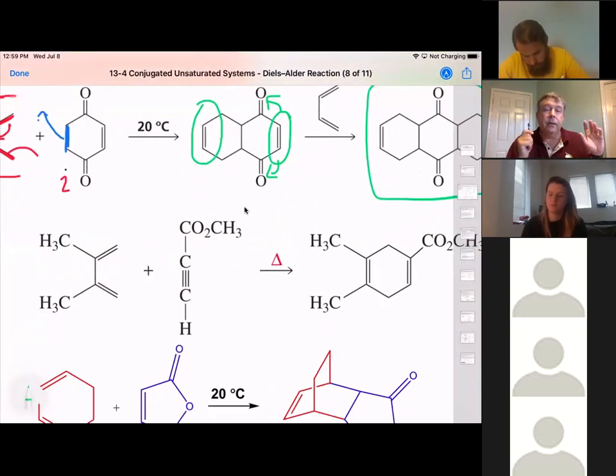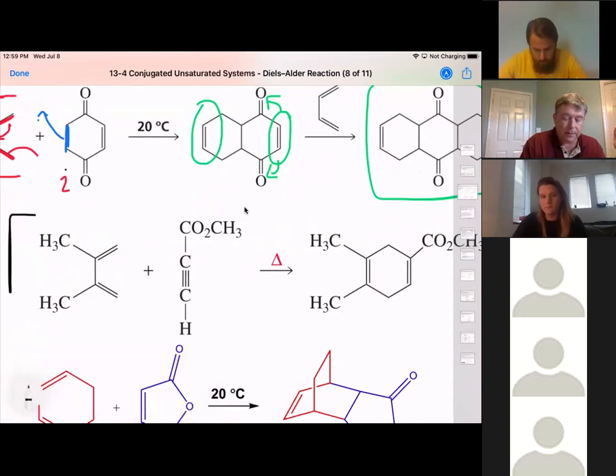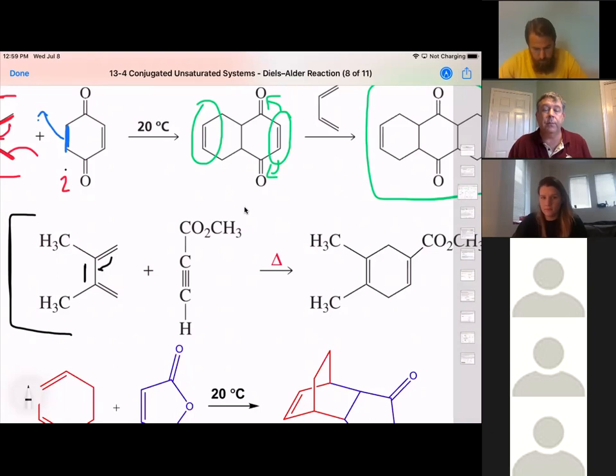Let's take a look at a different diene — this one just has two methyl groups. Those methyl groups are going to be found on that ring we're forming. We know that because this is our diene, we're going to end up with a double bond in between those two methyl groups, because that's where those double bond electrons are going to go.